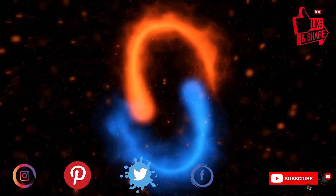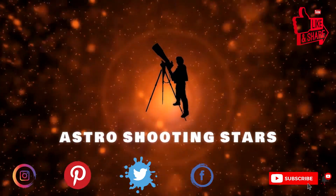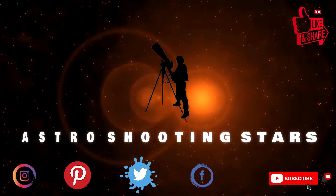Before we move further, if you are new to my channel and not yet subscribed, please hit that subscribe button and click the bell notification icon so that you get notifications for all my new videos. Let's get started.